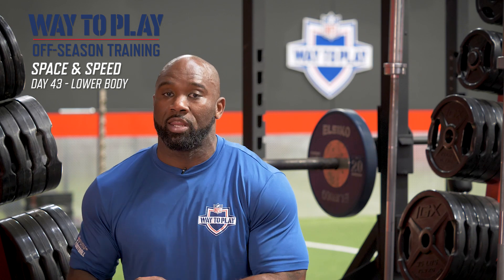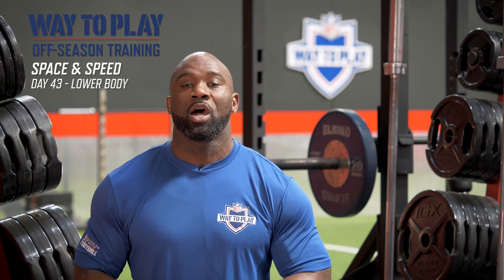It's understanding how today's training relates to the space and speed area of the game. So here we go — let's be strong and dynamic in the workout so we can get ready to play some football.